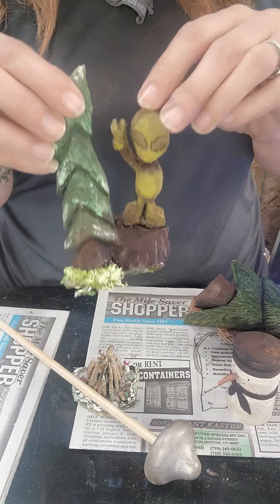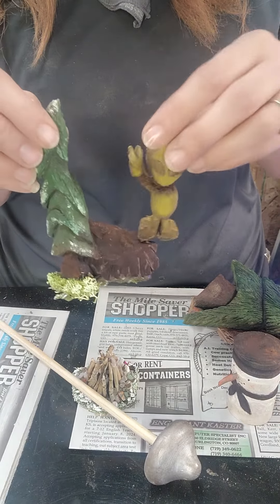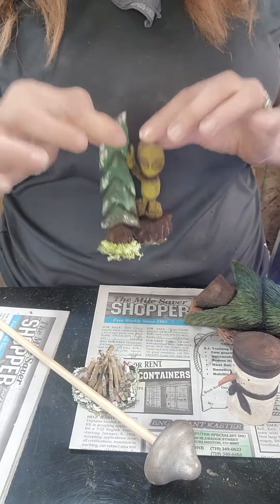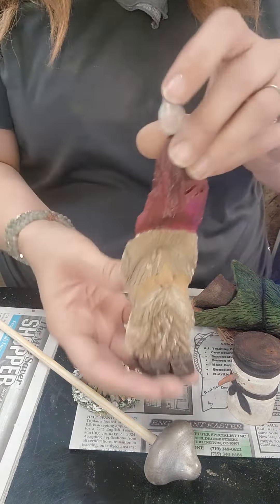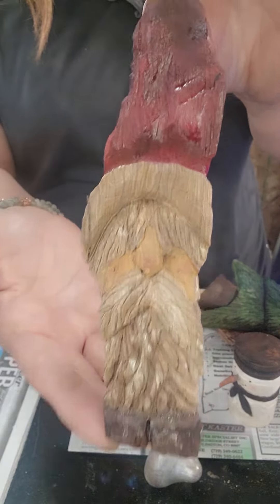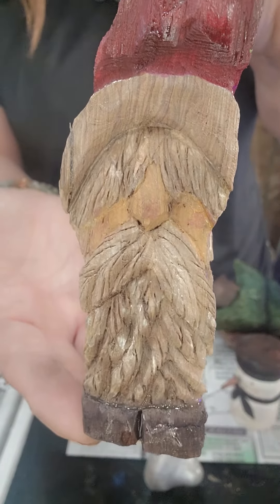This is my Alien — I kind of darkened him a little bit. That bright color just wasn't happening for me. He's going to sit like that on the base. I redid him; this is like the third or fourth one I did, but I think he turned out so much better.